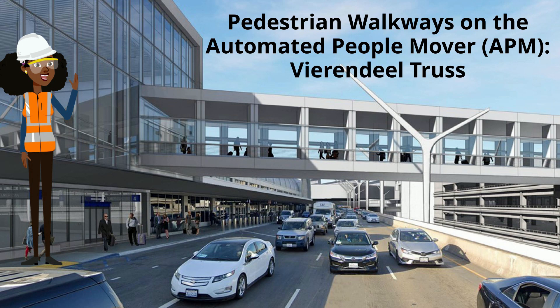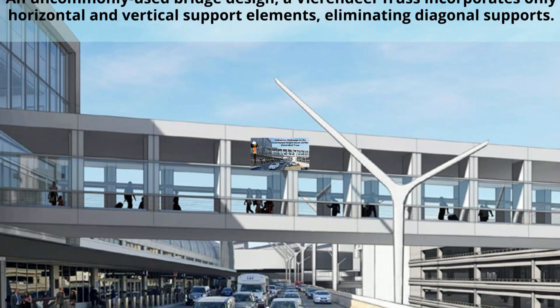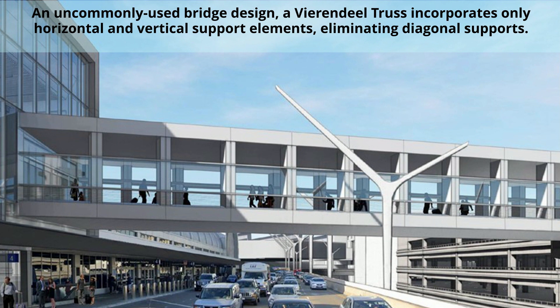Pedestrian walkways on the automated people mover — Virendil Truss. An uncommonly used bridge design, the Virendil Truss incorporates only horizontal and vertical support elements, eliminating diagonal supports.